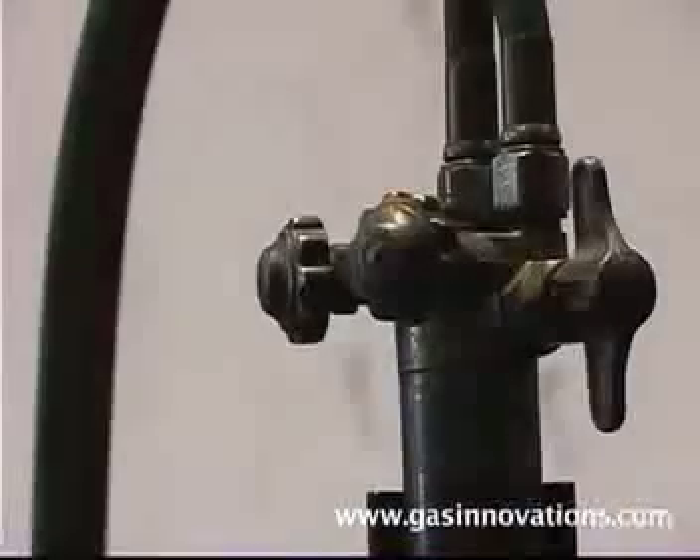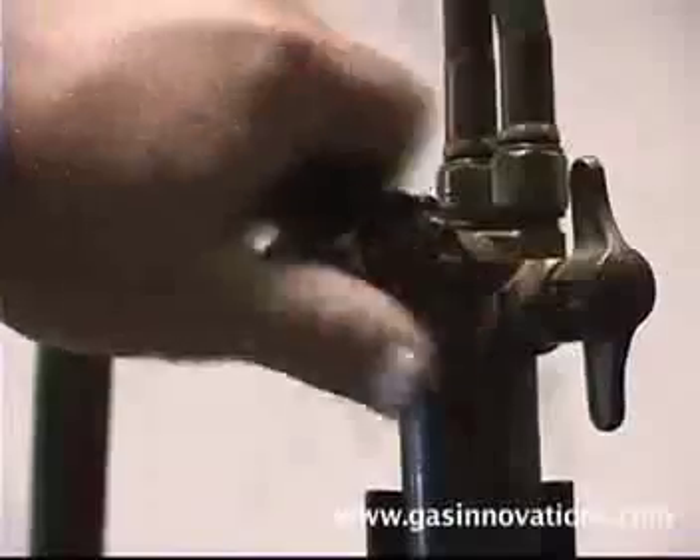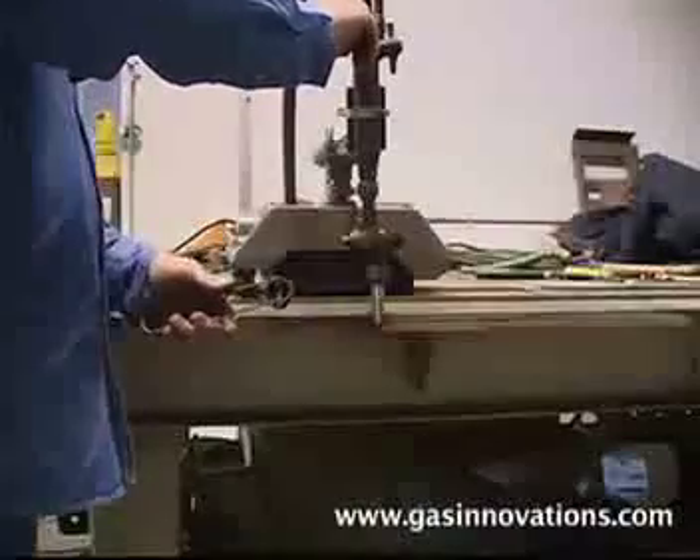With your propylene and oxygen regulator set to their proper pressure, first open your propylene valve a quarter of a turn, then your oxygen valve a quarter of a turn, and light.